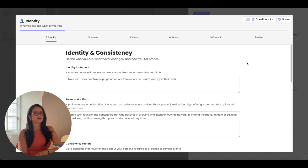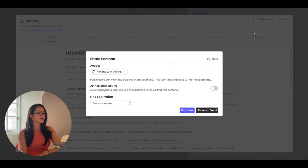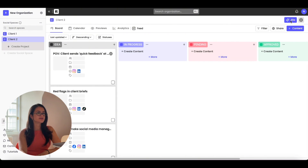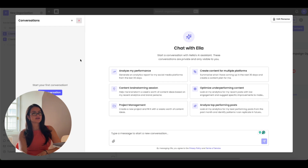Fill out this form, which should take you five minutes or less. If you want your clients to fill out the persona, just hit Share, select Anyone with the Link, and toggle on the AI-assisted option if you want them to have it, then copy the link or share via email. On the main page of Rella, you can always click Ella in the top right corner.